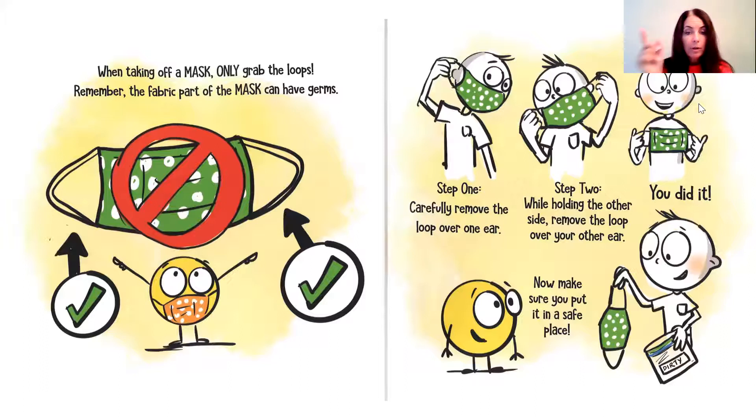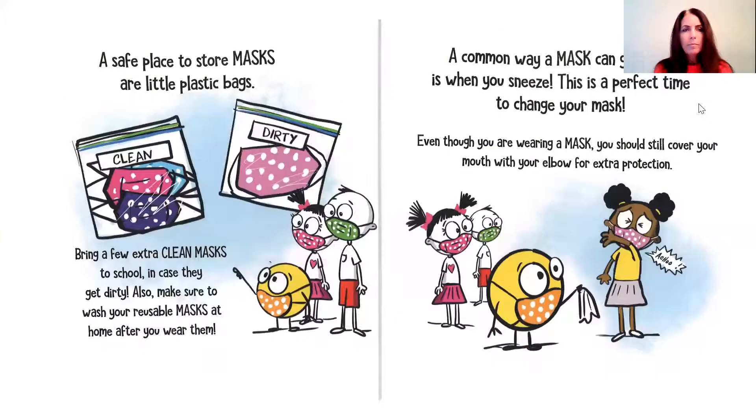Now let's make sure to put it in a safe spot. A safe place to store masks is in little plastic bags. Bring a few extra clean masks to school in case they get dirty. Also, make sure to wash your reusable masks at home after you wear them. A common way a mask can get dirty is when you sneeze — this is a perfect time to change your mask.